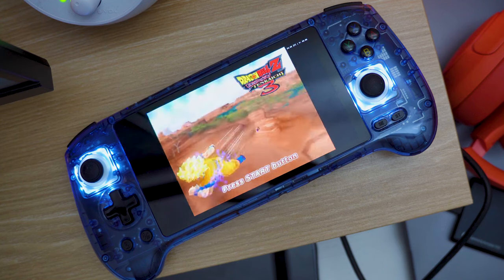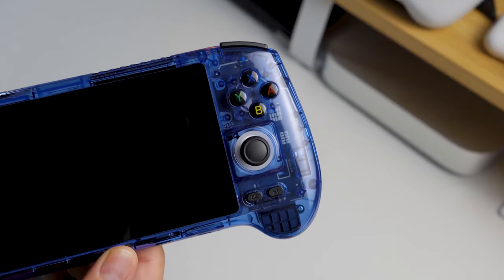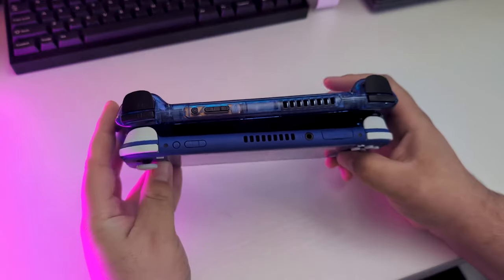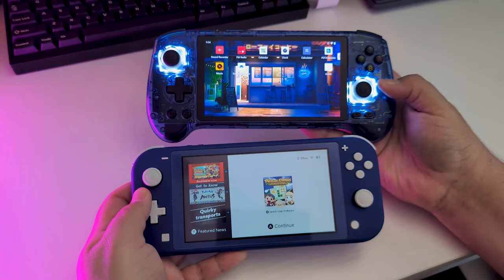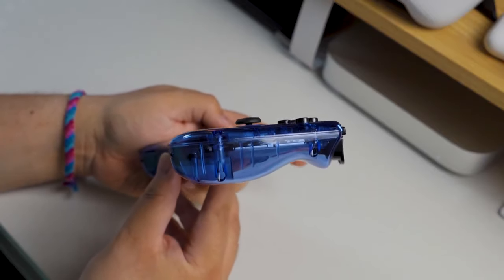It's got a 5500mAh battery with about 8 hours of battery life while in use. It's got Hall Effect thumbsticks and analog triggers, which is great to see on a device like this. With the placement of the SD card slot and the heat vent along the top, this kind of looks like a Nintendo Switch Lite — if a Nintendo Switch Lite was more comfortable. Seriously, this has to be one of the most comfortable handheld gaming devices I've ever used — and I'm not just talking about emulators. I'm talking about all devices: Nintendo Switch, even Steam Deck.